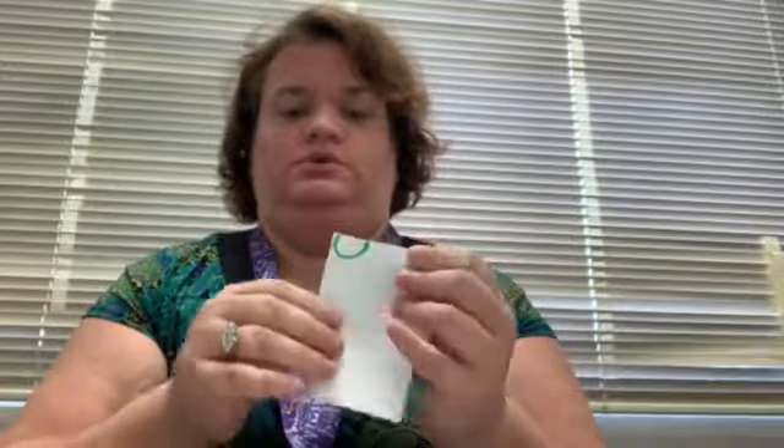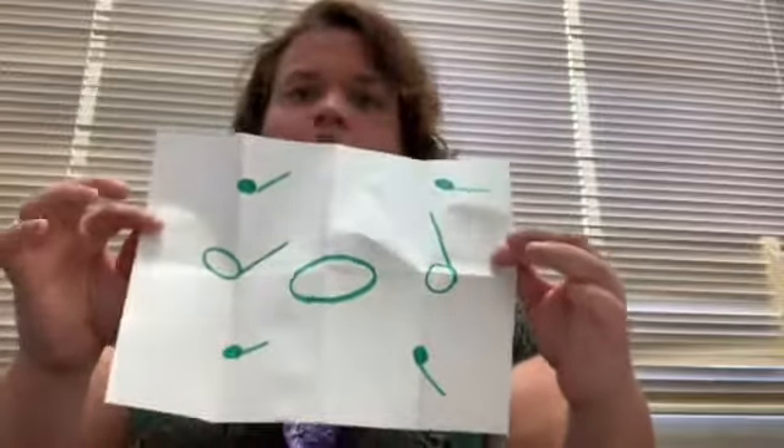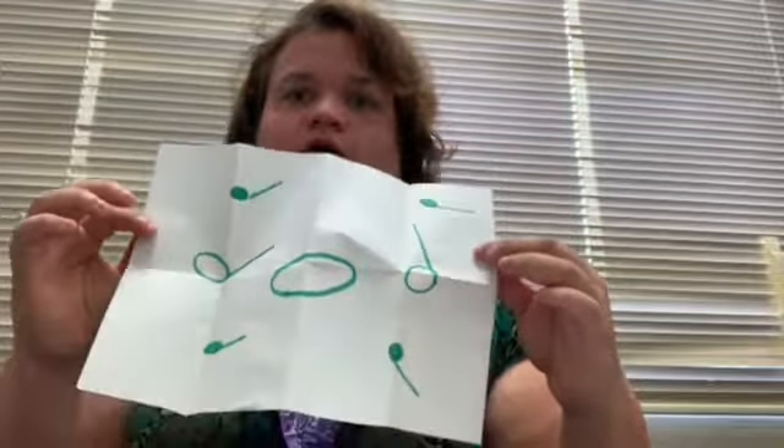Then you fold it again — this is the last fold you're going to do. If you want to do sixteenth notes, that's your issue; you can if you want to, but I don't bother with little ones. Unfold it — how many quadrants do you have? You have eight quadrants. You're going to draw an eighth note in each of those quadrants — remember, like a quarter note with a flag.